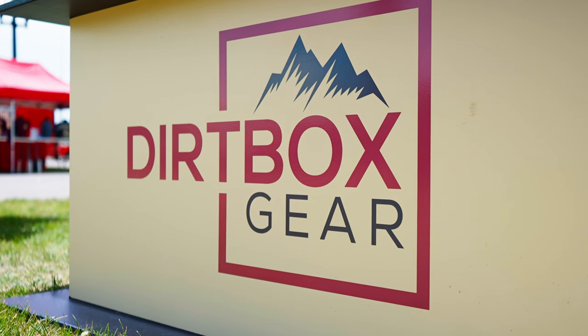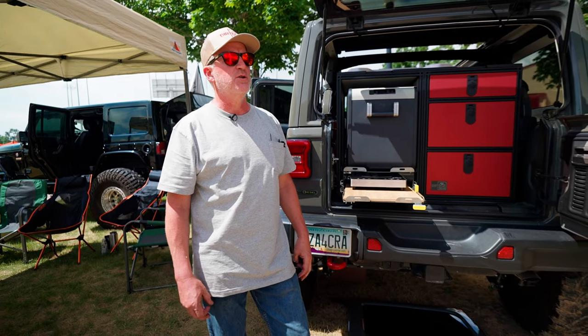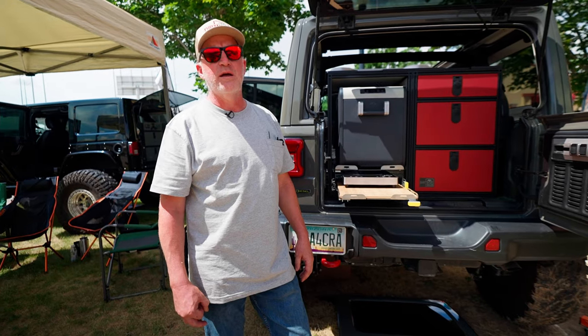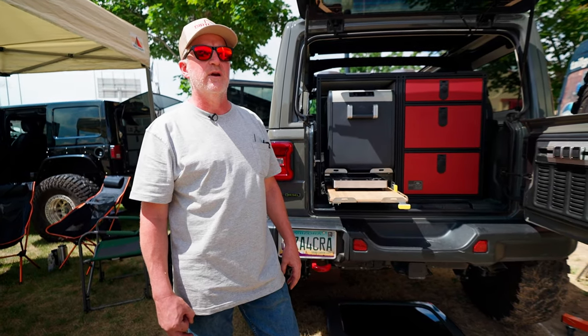We have our own website. You can do a search for Dirtbox Gear and we should pop up right at the top. You can buy our products direct from us and we ship direct to you.